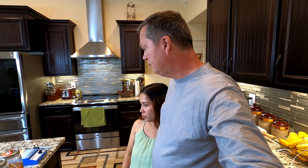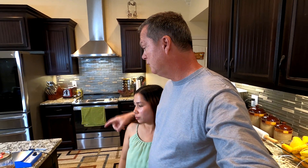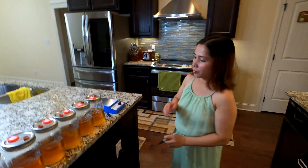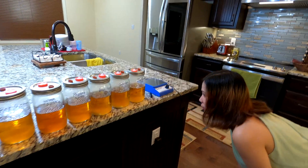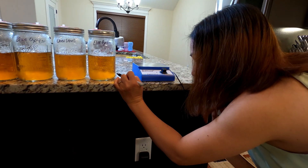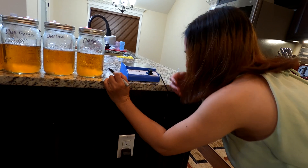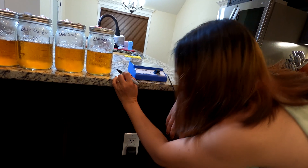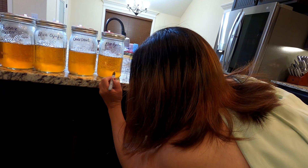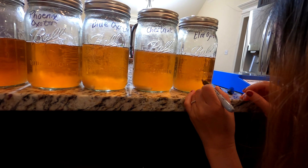We want to do this again next week to show what two weeks of growth looks like, so go ahead and mark the height of the mycelium on each jar. Right now this one is just over one milliliter. Go ahead and put a mark at the top of where you see the mycelium growth, then move on to the next one.